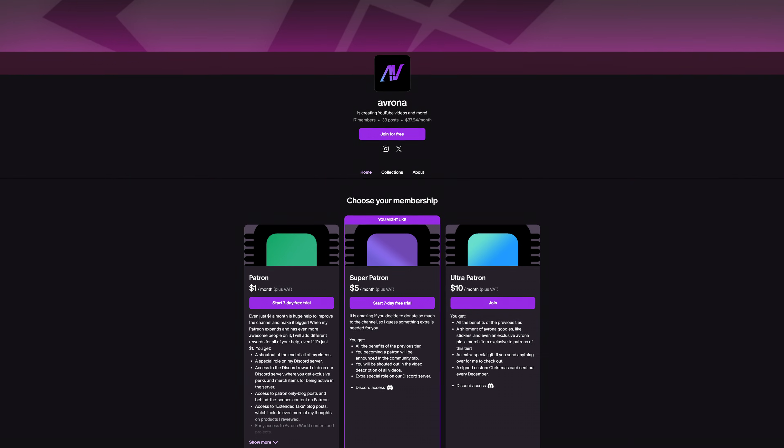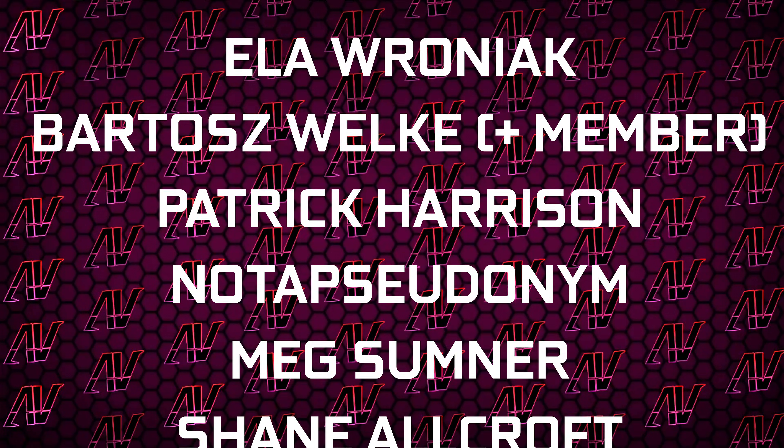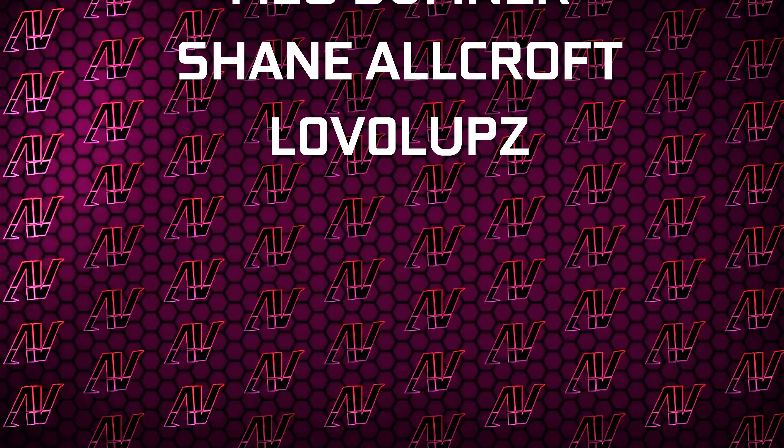We're also going to find a Patreon, because even a single dollar a month really goes a long way. Plus huge thanks to Gavin Burns, Justin Rage, Alevroniak, Poder's Volker, Patrick Harrison, Meg Somnus, Sheen Allcraft, and Level Up.